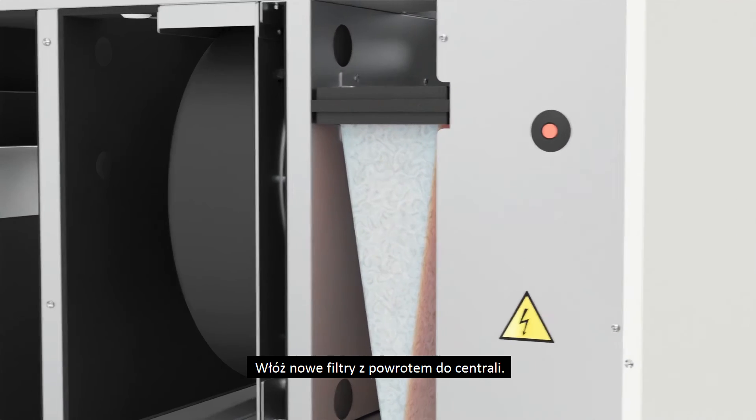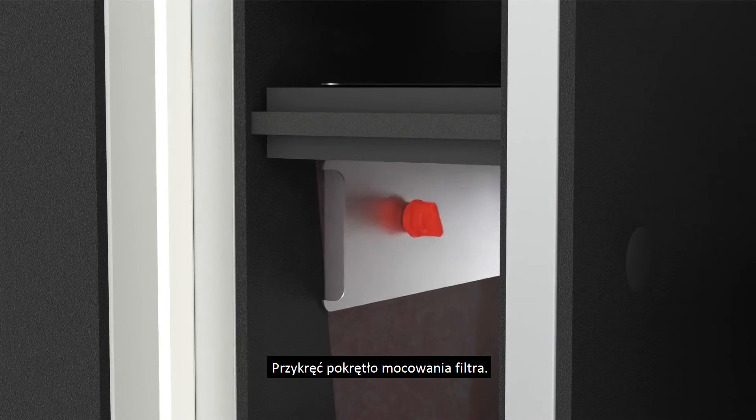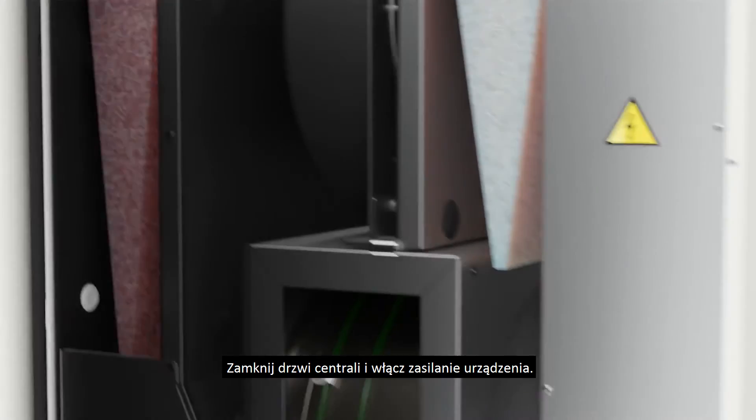Put the new filters back into the unit. Screw the grip knob back in, close the unit doors, and turn the unit on.